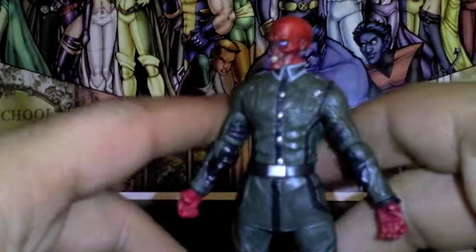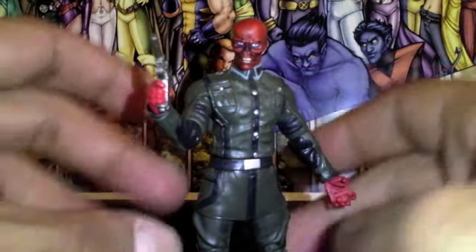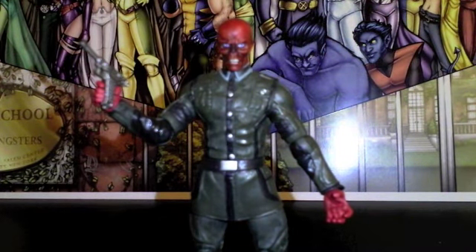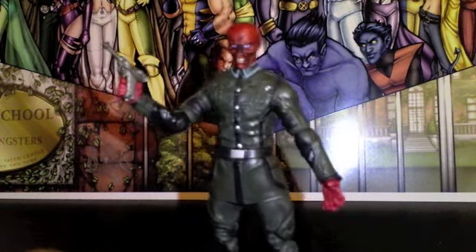Overall I give this guy a solid 4 out of 5. A lot of it has to do with the articulation more than anything. What makes this figure is the paint job and the way he looks — he is demonic looking. I'm not a big fan of movie figures in general. The Thor movie series sucked; the only thing worth picking up is the Destroyer. The Lokis are horrible. The Iron Man suits were cool to collect but they just repainted everything. But with Captain America you've got some really cool figures — the Crossbones, which I also reviewed, and this Red Skull.